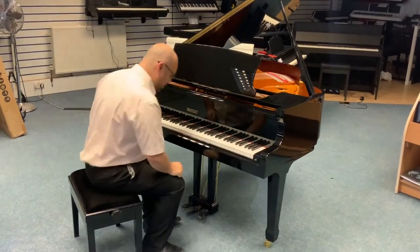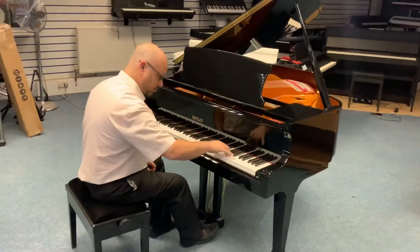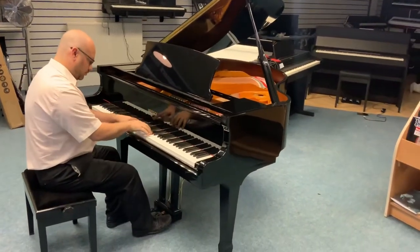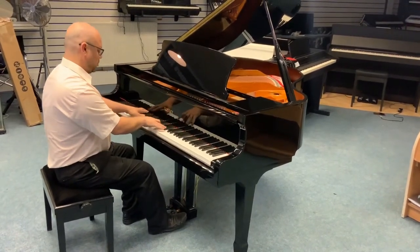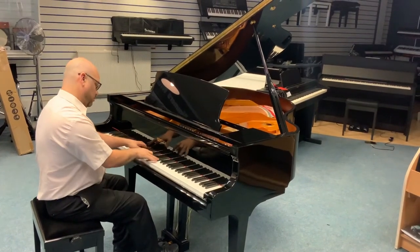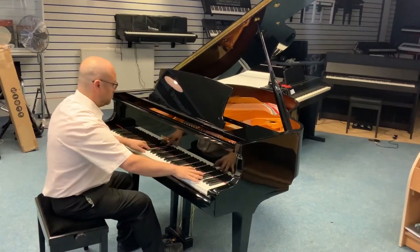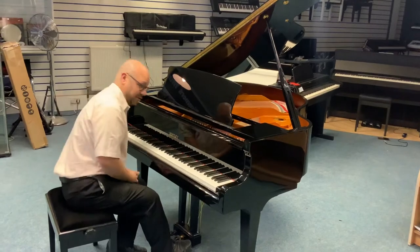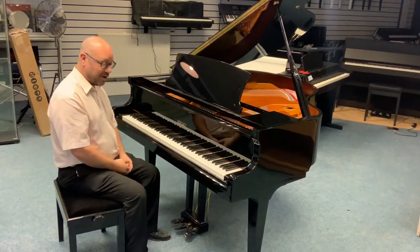So I'm going to play it for you — it sounds absolutely brilliant. It sounds absolutely lovely, it's got a nice warm tone to it, very very nice to play.